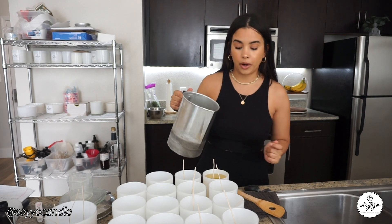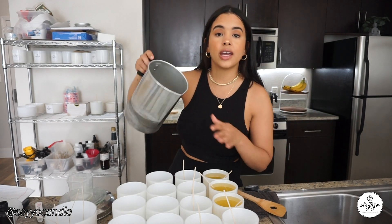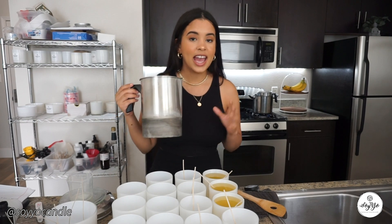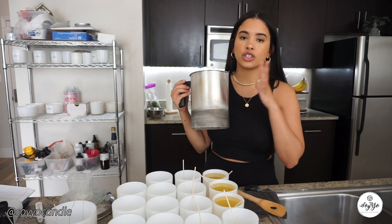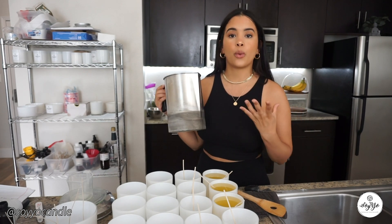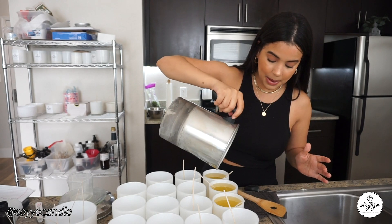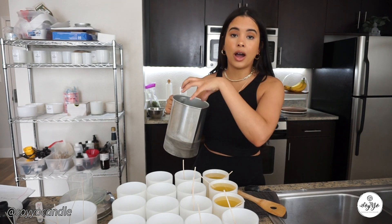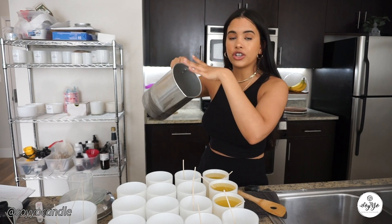One of the most important questions is when should you pour your fragrance oil? After reading many articles, I've found the best time is at 185 degrees. You want to wait until all your wax has melted, then bring the pitcher onto a towel — don't put it directly on the counter as you might burn it. Measure the temperature and make sure it's at 185 degrees, then pour your fragrance oil.